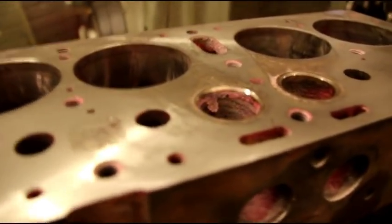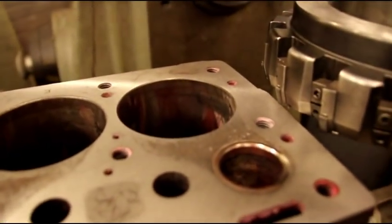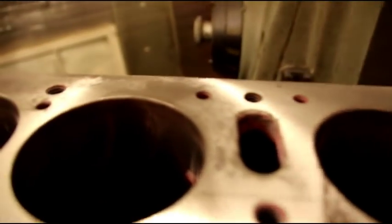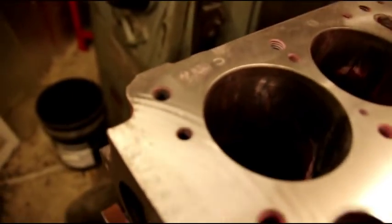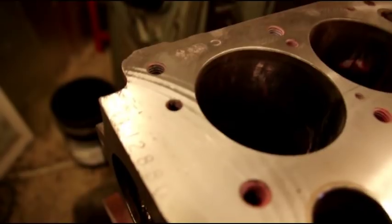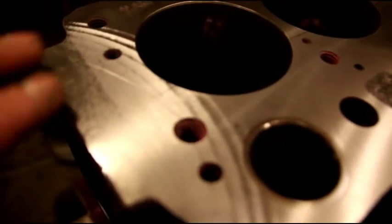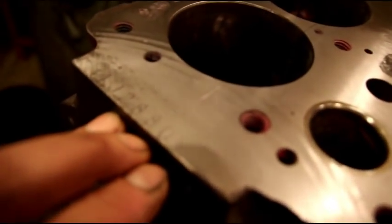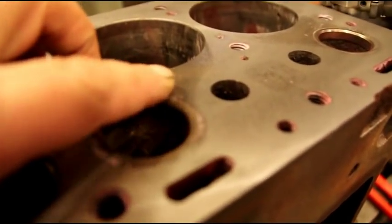That was our first pass — just over half a thousandths, maybe seven-tenths looking at the dial on that first cut. We got most of the block. I'm not happy with this area in here — I want to get a little bit more. You can still see our engine number in there — that's how little we took off. 4J288 — you can start to see that number. And I want to get a little bit more of this pitting out.